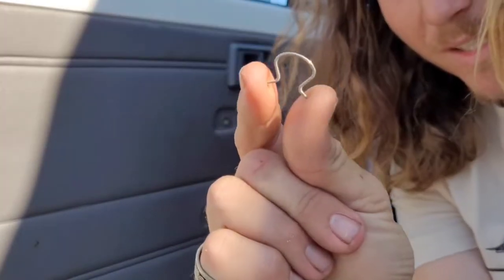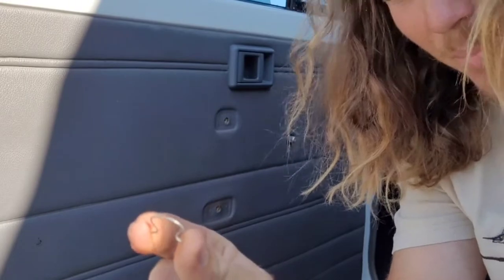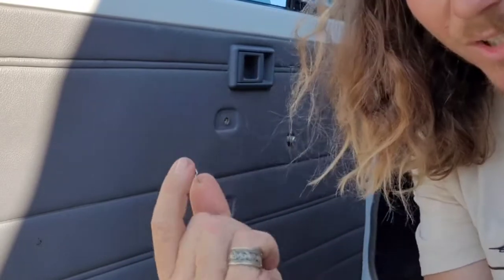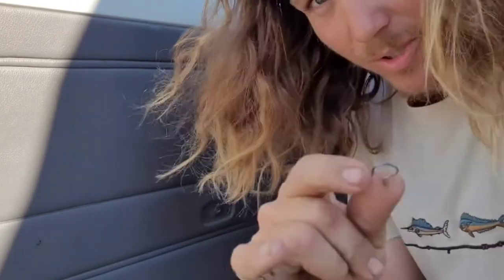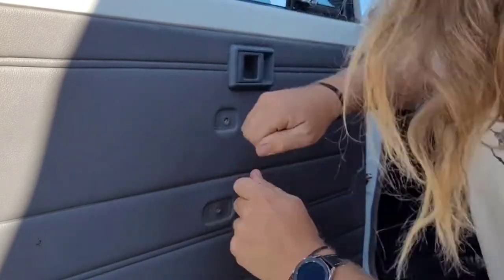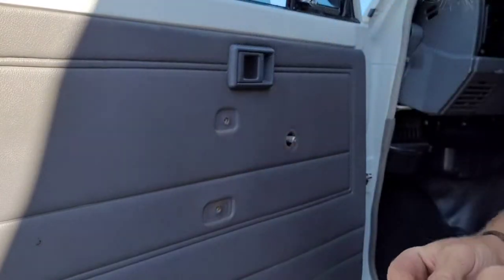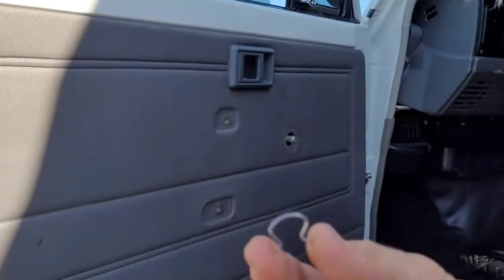If you're taking the window winder off, this is the little circlip thing that holds it on. You may need pointy nose pliers, or just use a flathead screwdriver. I saw a little trick on Google — someone used a dirty old sock and shimmied it in there. That's a pretty groovy little trick. But yeah, that's the little bar that's holding it on.